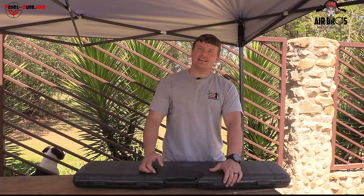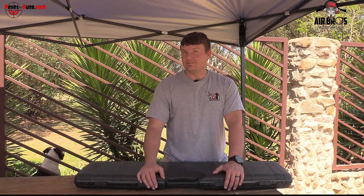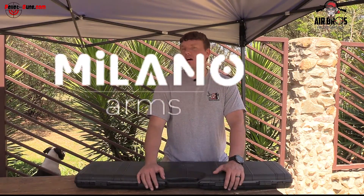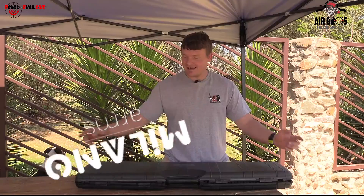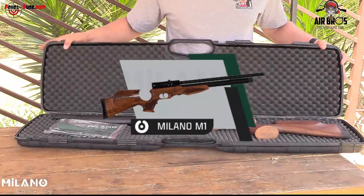Welcome back to Airbrush Review SA in conjunction with Peleguns.com. All the way from Turkey, Milano — we got it. New airgun in South Africa, first to see — it's called the M1.